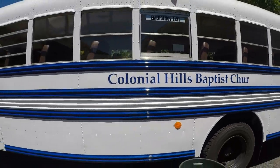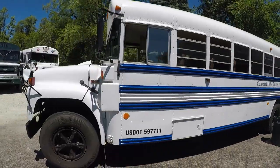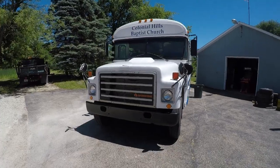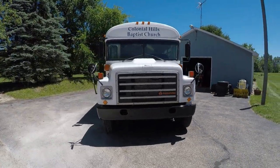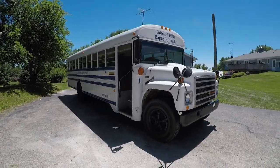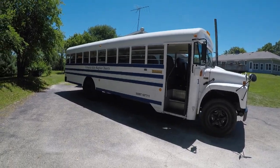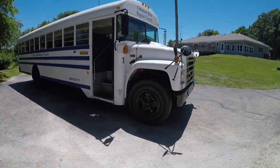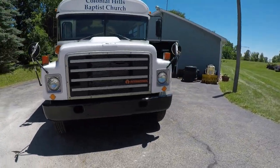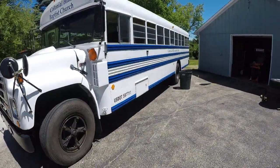I'm going to go to work on this for a while, get these vinyls off, and then use some Goo Gone if there's any residual residue. So far, so good. Then I'm going to give the bird a nice wash, get it cleaned up. I'll do the side that's in the sun now, then spin the bus around and do the other side.